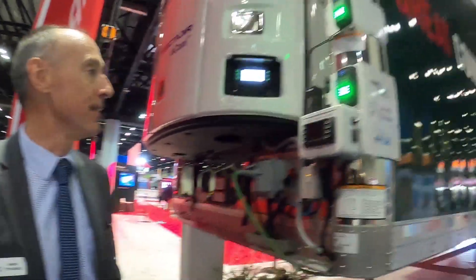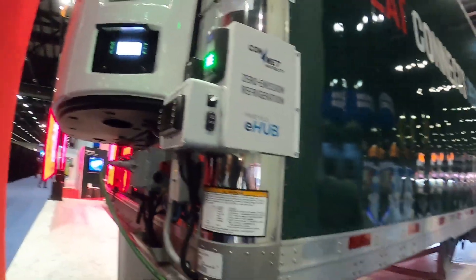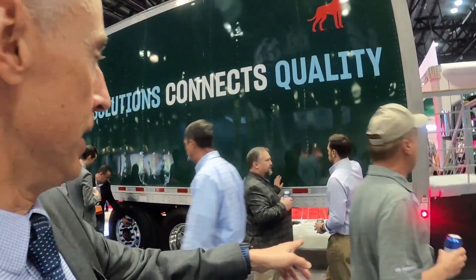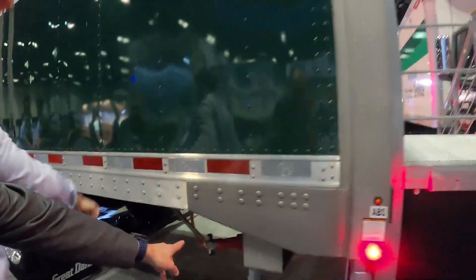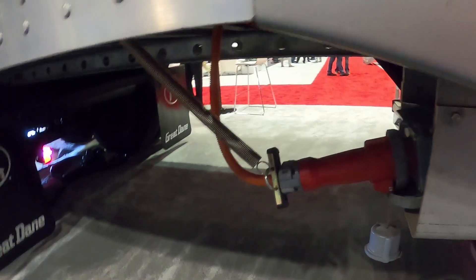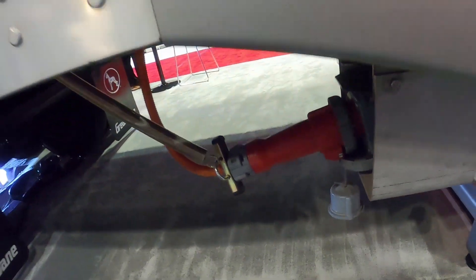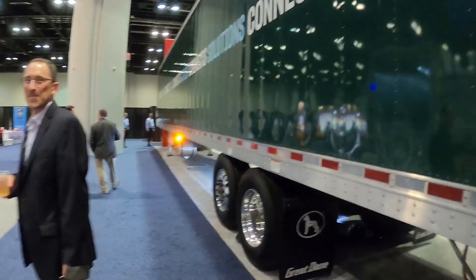It's amazing running the electric TRU here indoors, because you couldn't do this with a diesel. This is probably the first time a TRU unit has been running on any show floor. The plug here at the back is the shore power input — if you're at the dock, you're plugging shore power in here.